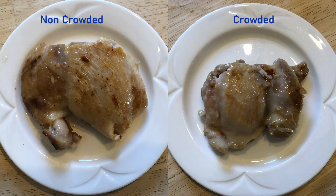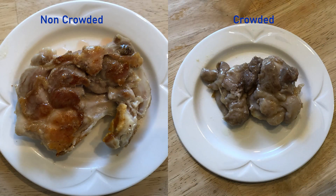As you can see from this side-by-side comparison, the non-crowded chicken thigh has much more Maillard browning than the crowded chicken thigh. And this is why we do not crowd our pans. I hope you found this tip useful, and for more videos don't forget to like, comment, and subscribe.